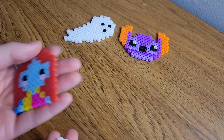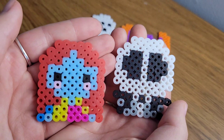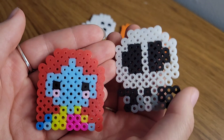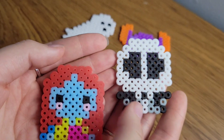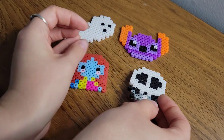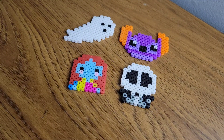And here is our Sally and our Jack — look at how good they turned out as well! I probably could have ironed this one a little bit more, but I honestly think they both turned out amazing. I really hope you guys enjoyed the video today — let me know your thoughts down in the comments below, and I can't wait to see you in another video soon. Bye!